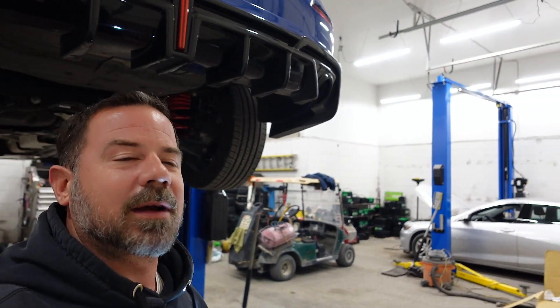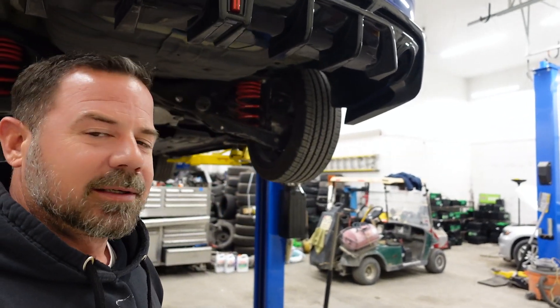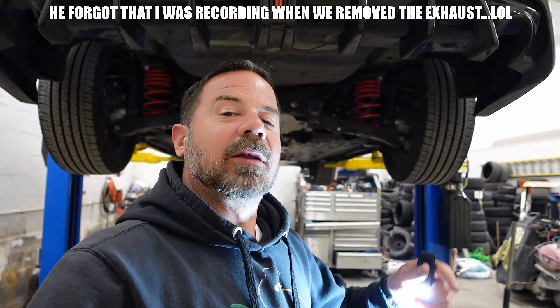Tater is helping me out today — he doesn't want to be in the video unfortunately. He ran to the hardware store and picked up a pop rivet gun because we have to put five or six pop rivets in there. That's the best place we figured out to mount it, and it actually looks like it's probably from the Touring dual exhaust — same bracket pretty much. So now it's time to drill holes.